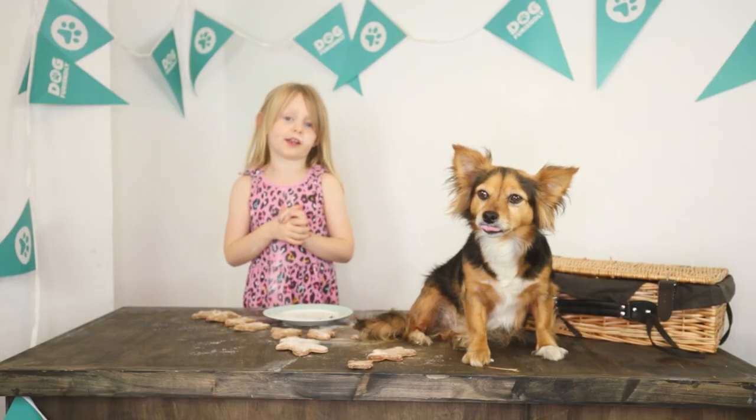Thank you so much. If you make these, fix the eggs — have you got some eggs? I'm out.